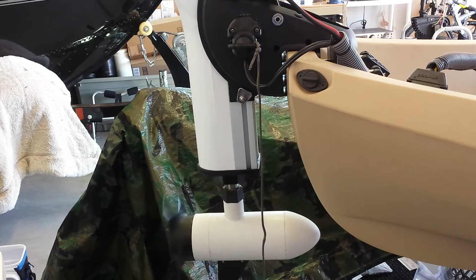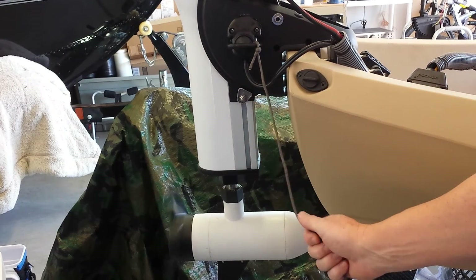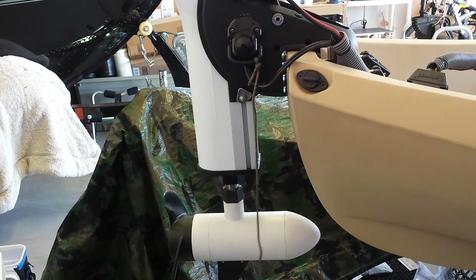You can see the trolling motor is spinning. If you fall overboard and you're below the water level, you pull on it and it cuts the juice. Pretty simple. If you have any questions, please leave them for me in the comments.